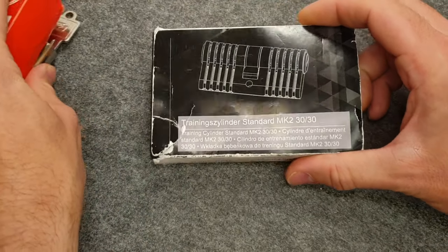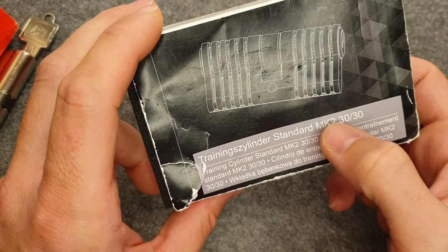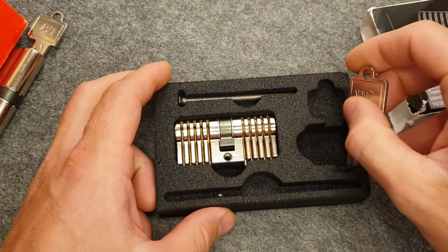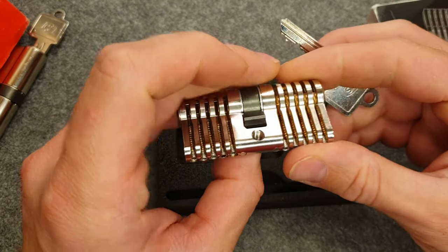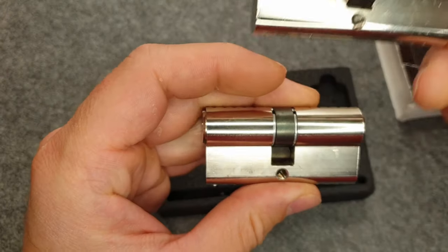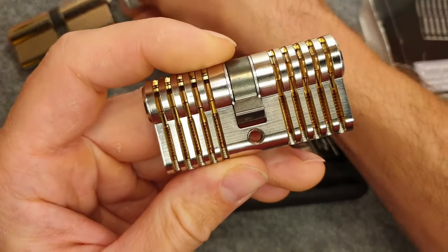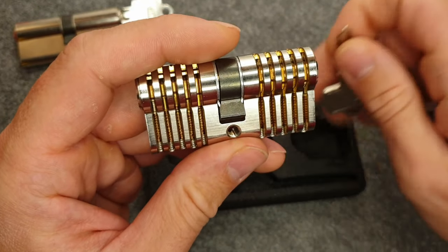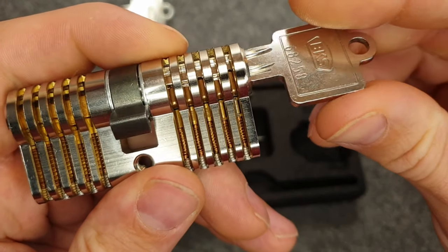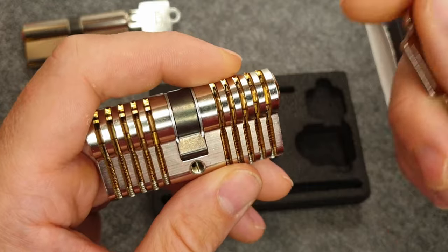We will do that by using this very nice cutaway lock from Multipick - the Training Cylinder Standard MK2 3030. Let me open this up for you. It's really a piece of art. It's basically a BKS 88, and if you look on this side you will see some similarities. You can see this nice machining that Multipick has performed, and we can insert a key to see the pins moving.